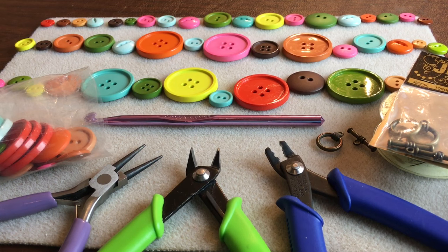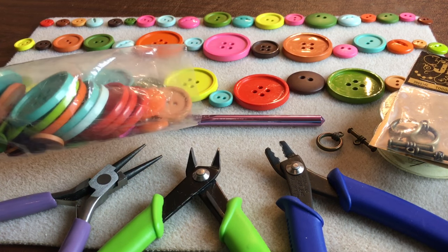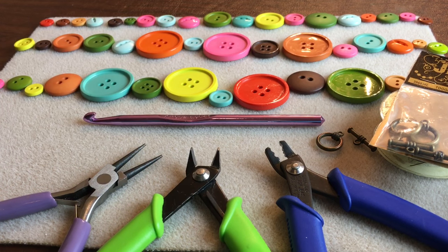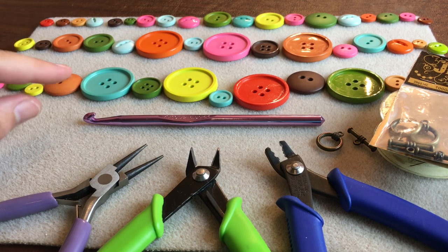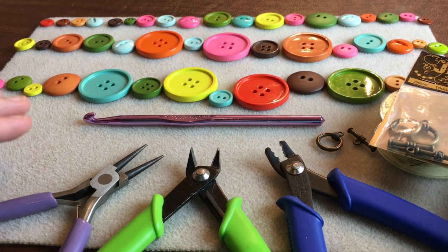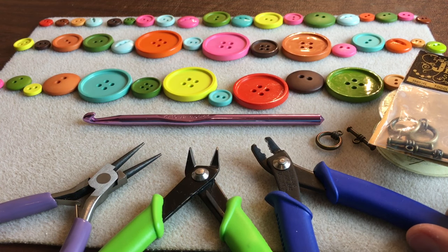Hello and welcome back to Good Knit Kisses. I'm your host Kristen and today we're working on crochet wire jewelry — a button necklace using a bag of buttons. This one's from Hobby Lobby but you can get any collection of buttons. If you do use this one, you're going to want to use a little bit of sandpaper because the back can be a little scratchy on these particular plastic buttons.